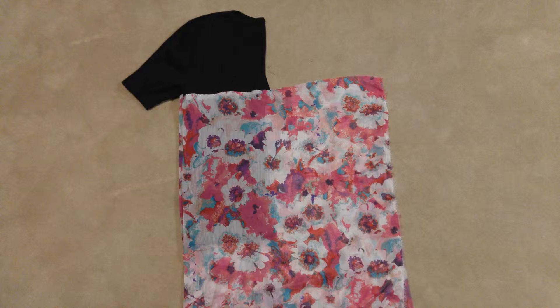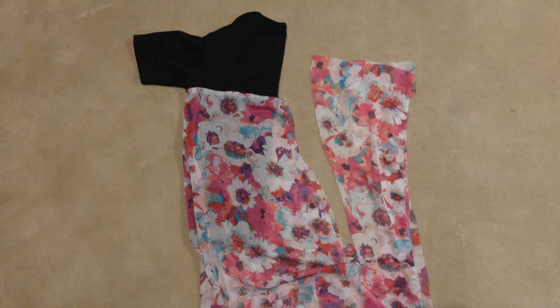Now you want to fold your shirt in half and cut the floral fabric. If you want a loose fitting shirt, you want to cut at an angle like I did, but if you want more of a tight fitting shirt, then you want to cut a line parallel to your shirt.